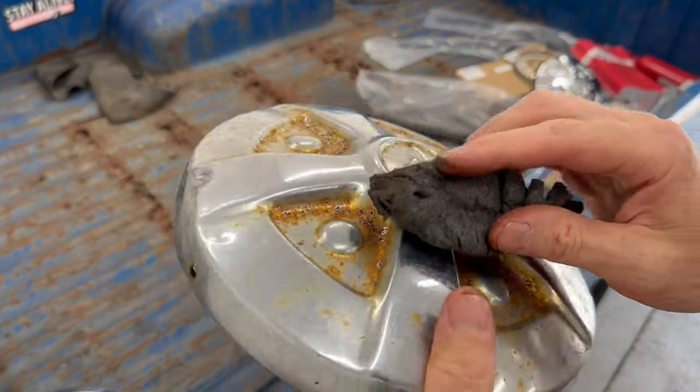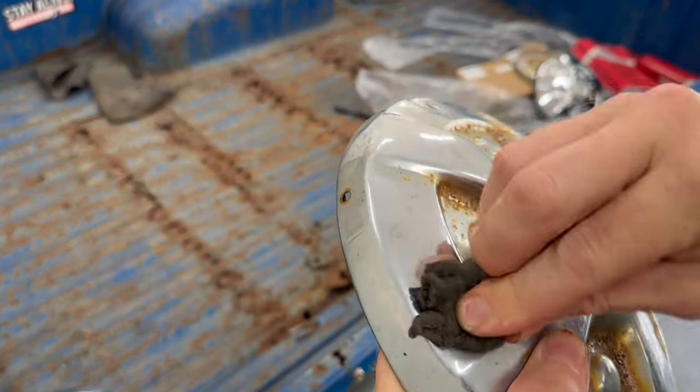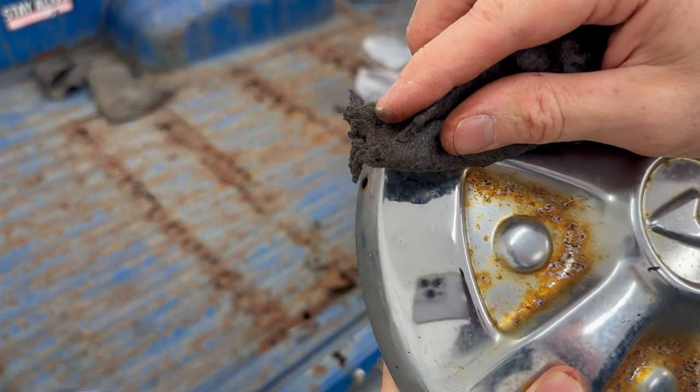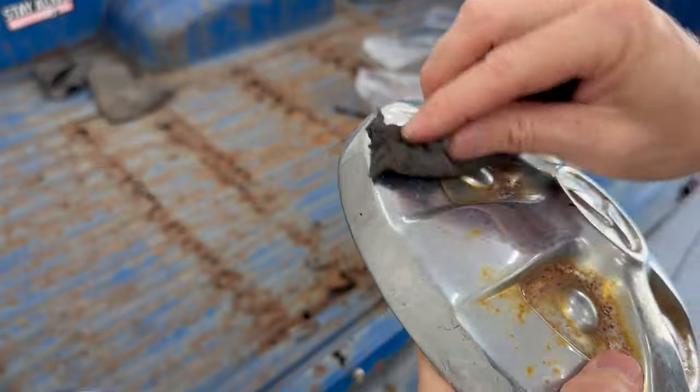So watch this — I don't even need to wash the dirt off first. You can see the rust disappearing and the chrome coming back to a bright clear shine.